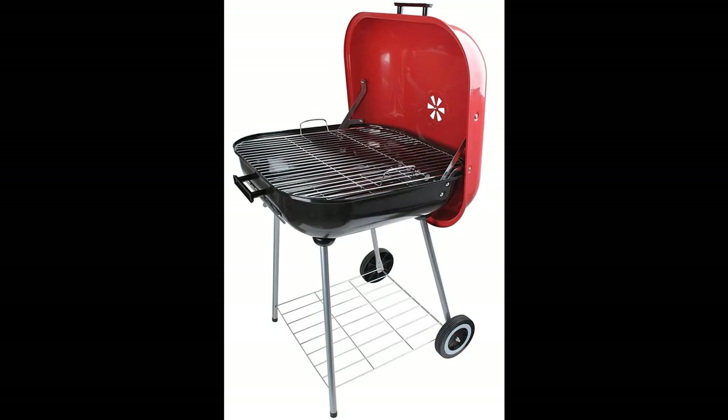The best square portable barbecue with heavy steel. Made of heavy stamped steel, black grill, flip open red lid — lid has a handle and air vent.